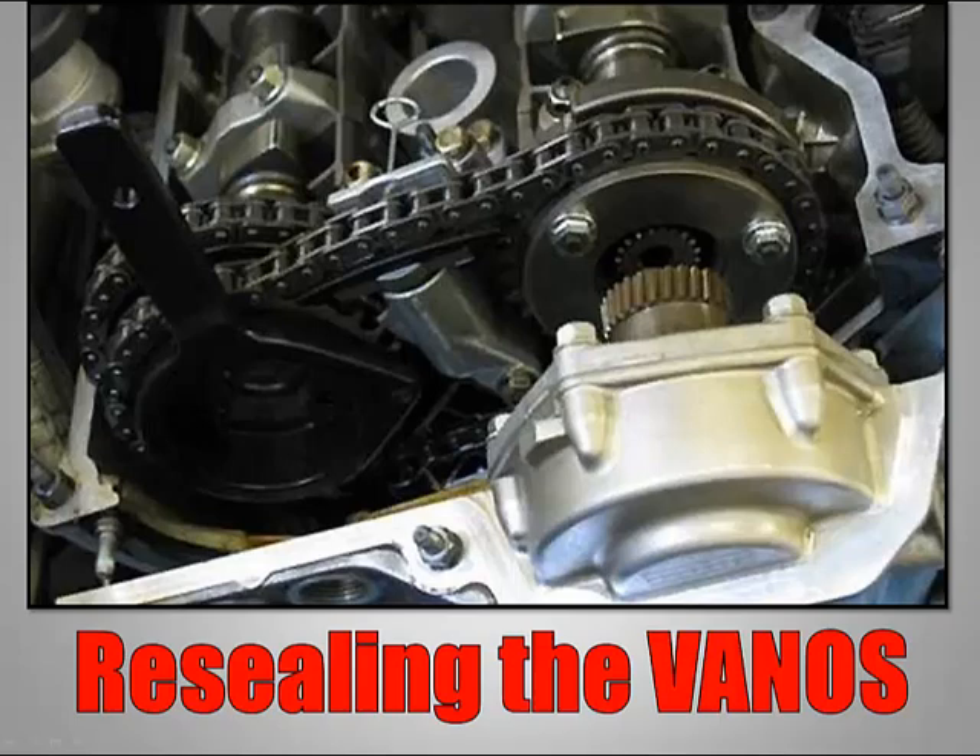Now we can come to the servicing of the vanos, or the resealing. This is, in simple language, resealing of a leaking vanos unit. You need to follow these instructions so you don't make a critical mistake when it's completed.